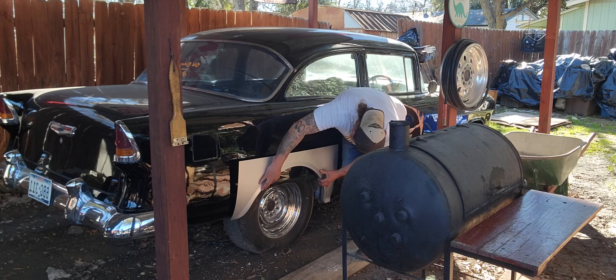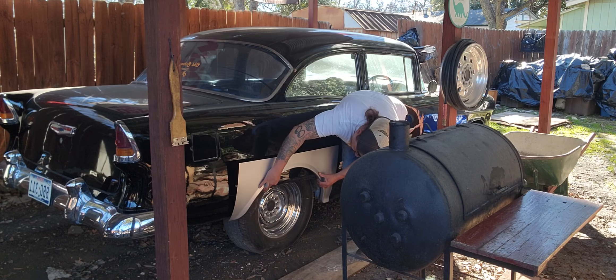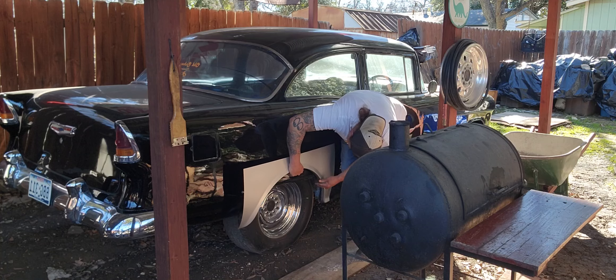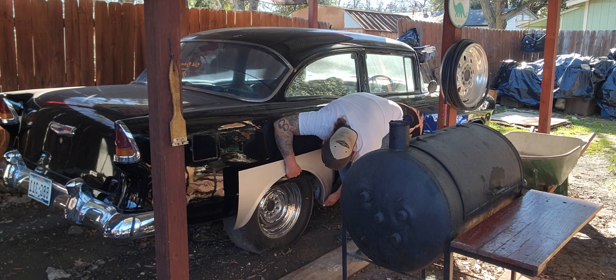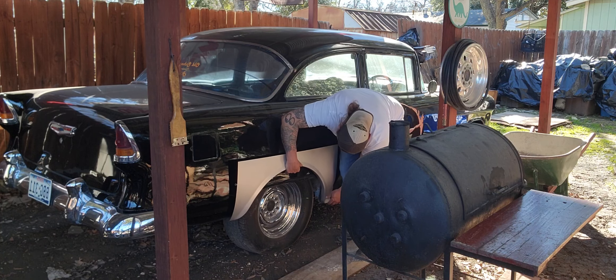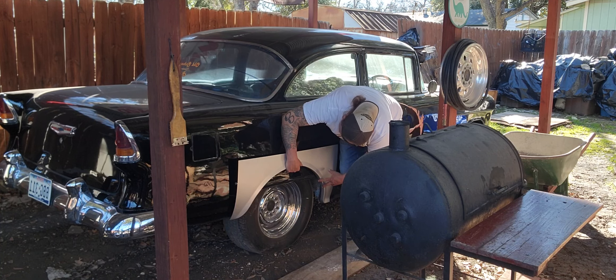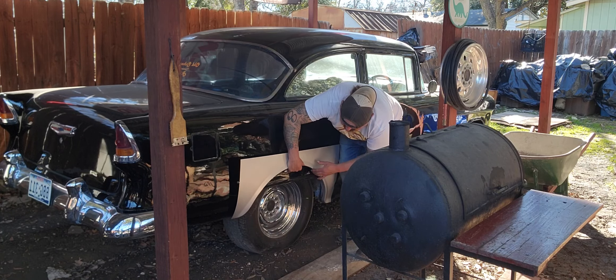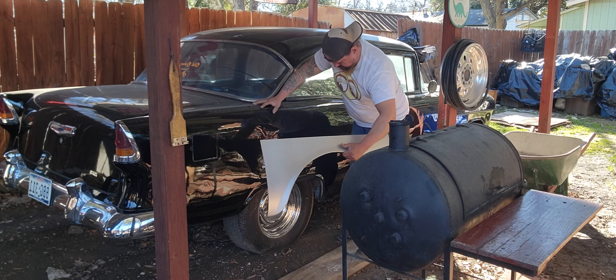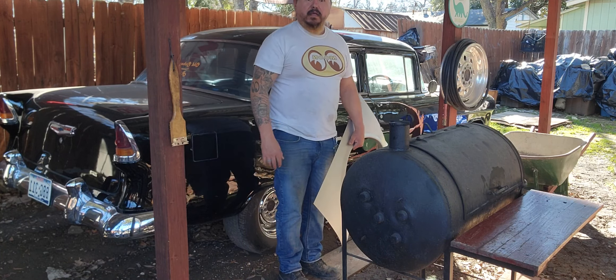That's pretty much how it's gonna go. I'll have to take measurements first to find out where it's actually gonna sit. I'm gonna have to do a lot of cutting to get this in there. That's pretty much how it's gonna look, guys — so the pretty paint job is gonna get dismantled.